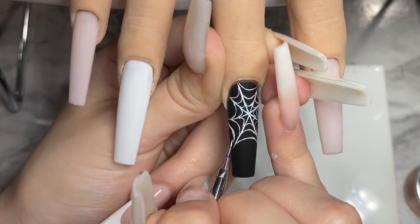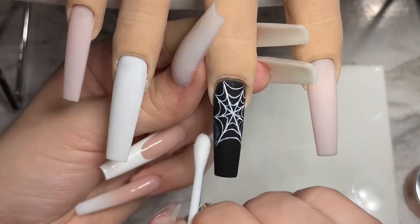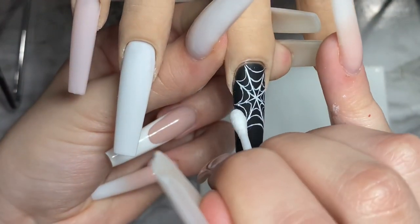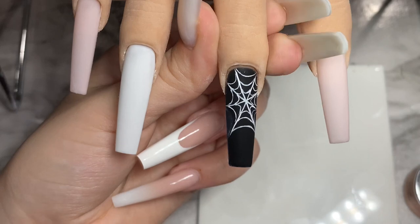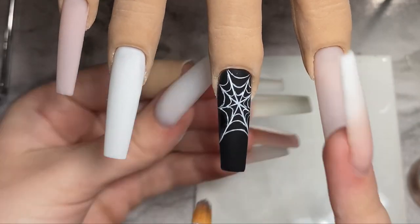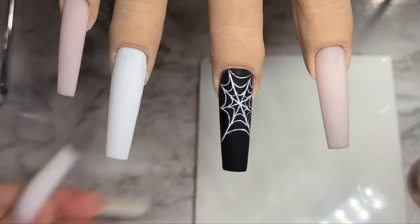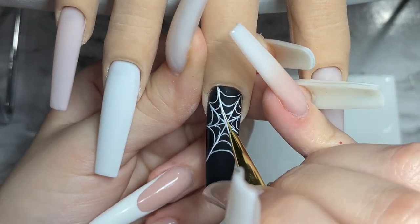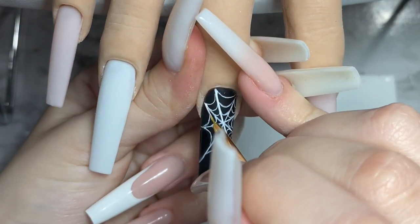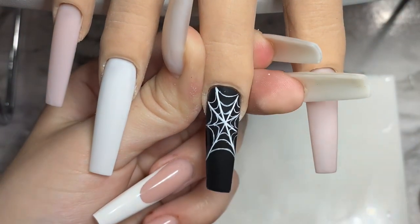I did end up adding a line but I wasn't happy with how it looked, so I decided to remove it. I have a little bit of acetone on my Q-tip and I'm trying to remove as much as I can. But since this paint is really pigmented, it left a couple of white streaks. The way I fixed it was by dipping my brush in a tiny bit of black and going over that spot. After curing for 60 seconds, I went over the first lines I did just to make sure everything looks nicely blended.